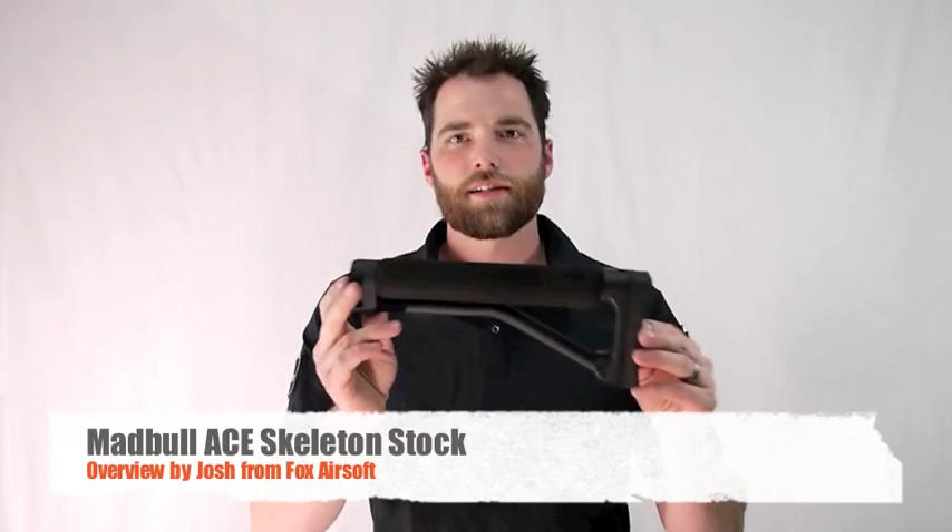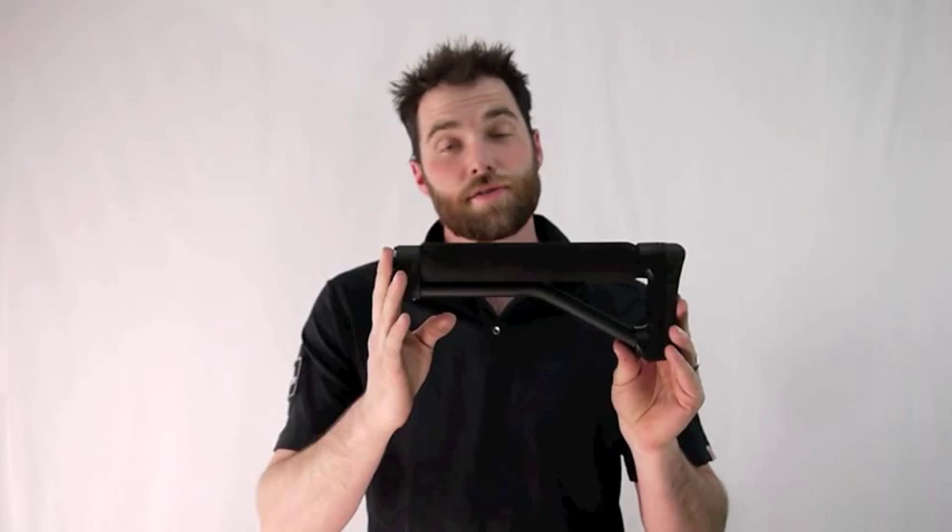The great unique features of this particular stock are its lightweight, sturdy construction. It also has four QD sling swivel connection points — one on either side of the buffer tube, one on the top of the stock, and also one on the bottom of the stock.